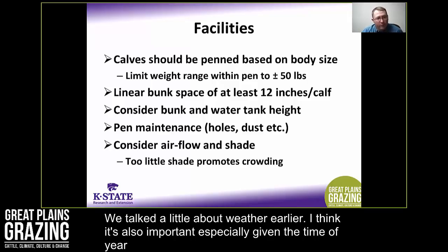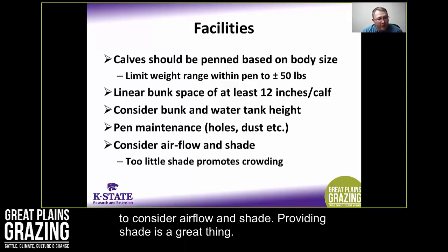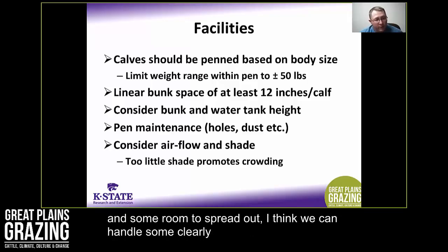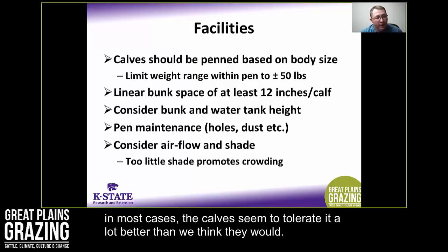Especially given that spring calving herds may be early weaning in response to drought, consider airflow and shade. Providing shade is good, but too little shade promotes crowding. In my experience, if we give cattle a facility with fair airflow and room to spread out, we can handle fairly warm events without difficulty. In most cases, the calves tolerate it a lot better than we think they will.